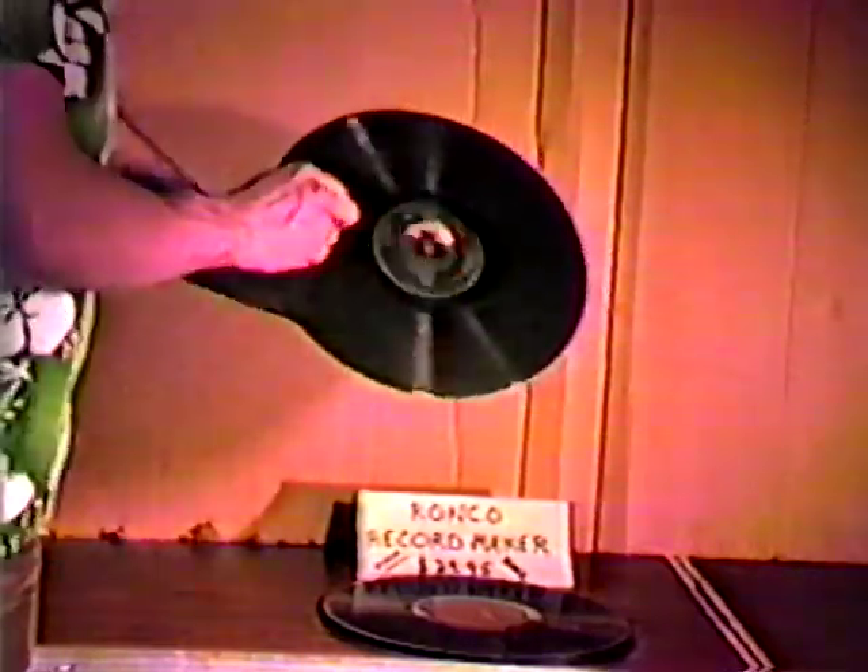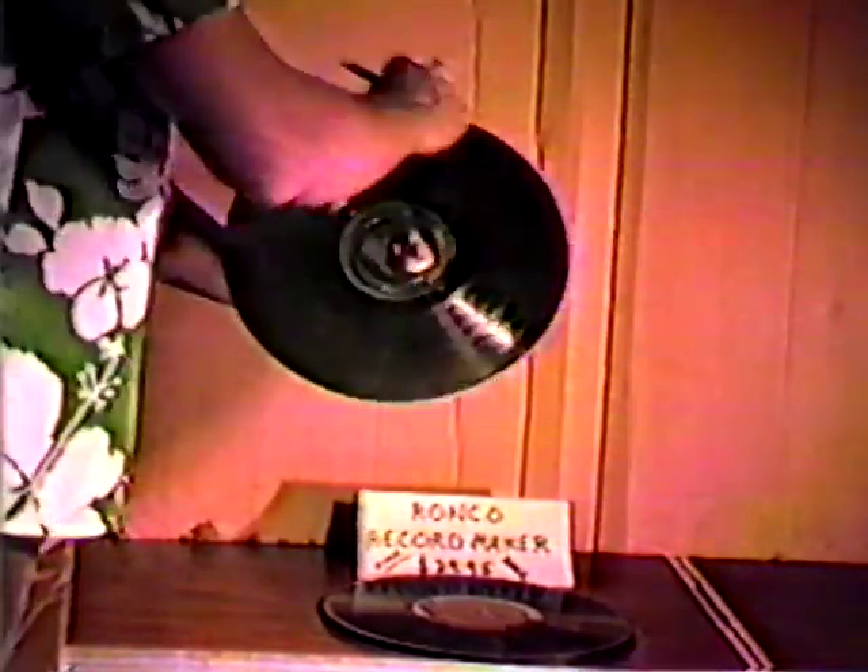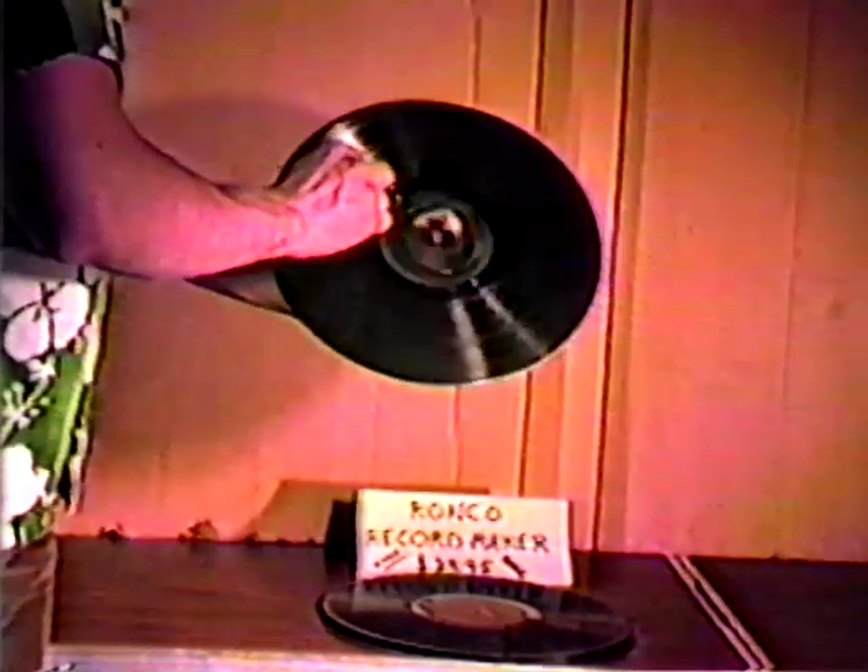The new Ronco Record Maker chops, dices, splices, makes Julienne Fries in the privacy of your own home. You use old vinyl — you don't have to buy any new vinyl. So you don't waste money on new vinyl.